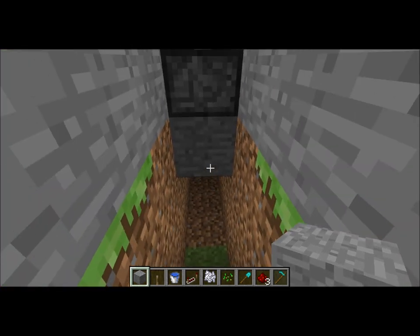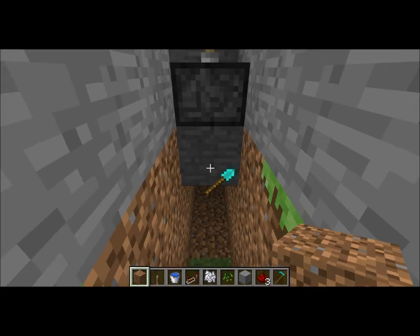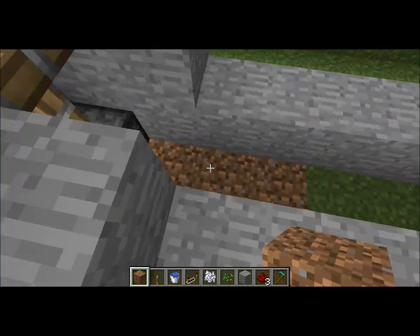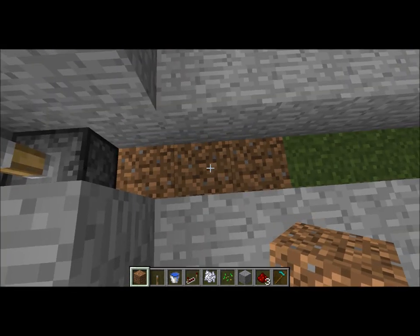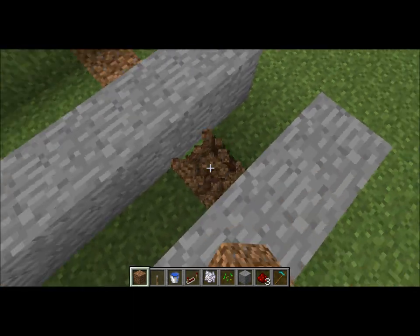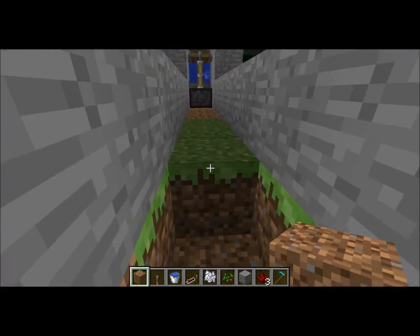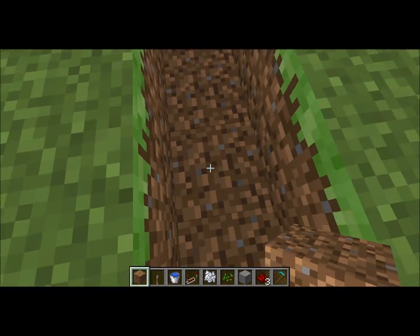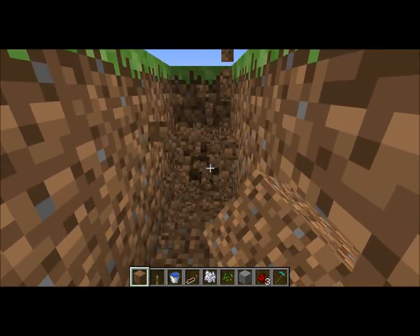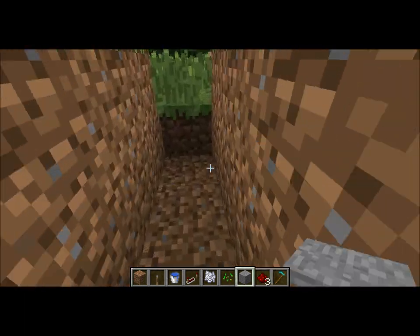Let me just fill this in with dirt so we can grow some crops. Since I am on creative mode, water can run at seven blocks. So one, two, three, four, five, six — I'm going to stop at six and then go down one level. One, two, three, four, five, six, seven — down another level. Actually that would be good.